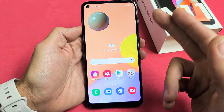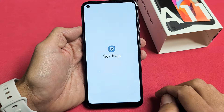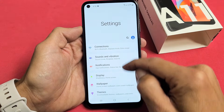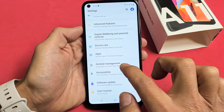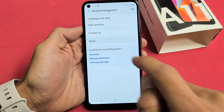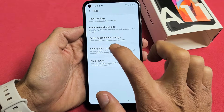So the first way is when you're logged in, just go directly into your settings, and from here you just want to scroll down until you see General Management. Tap on that, and you want to tap on Reset right there. Then click on Factory Data Reset and tap on that.